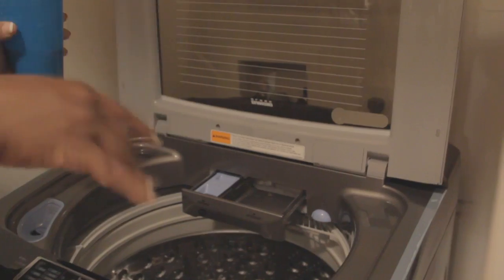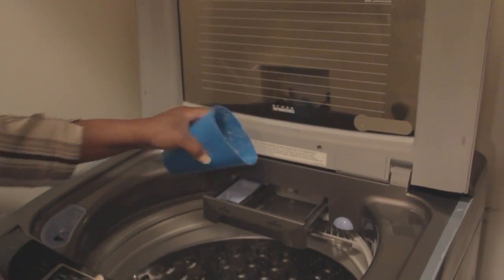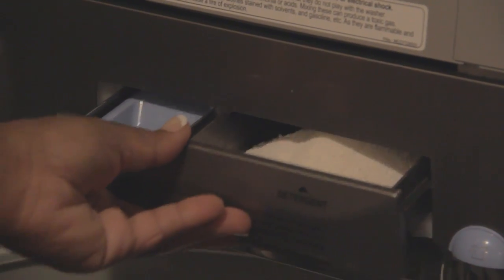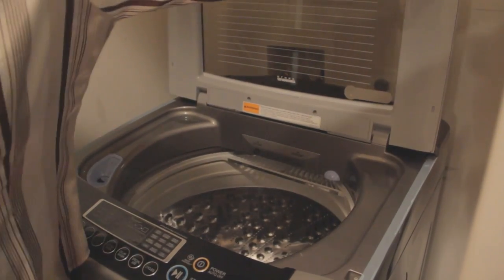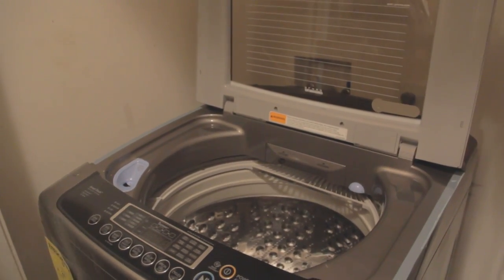I don't normally keep the cup that comes with the detergent — I just use an old cup that I keep here. On average that's about a cup. We're going to close that compartment up. Now we're going to start adding the clothes inside of the washing machine. You want to make sure before loading that you don't have anything left in the pockets.